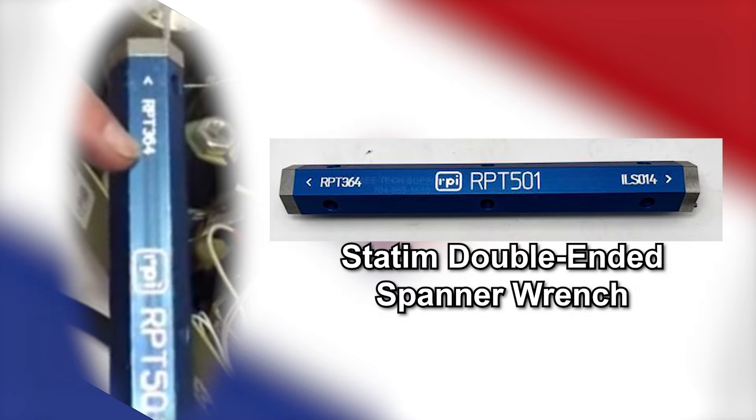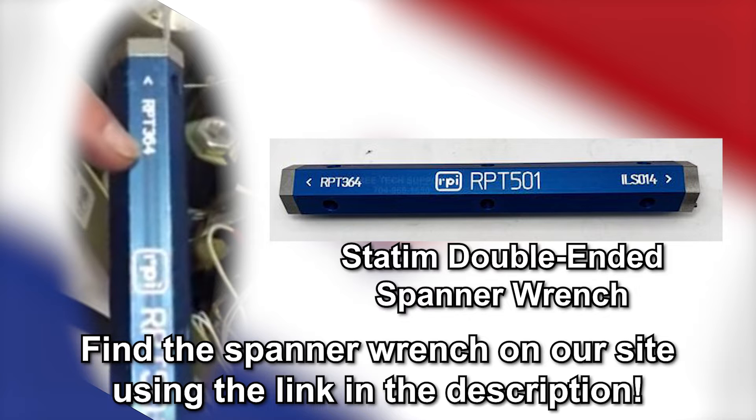A spanner wrench can also be used to remove the solenoid valve. This specific spanner wrench, the Statum double-ended spanner wrench, is actually available to purchase directly from our website using the link in the description.